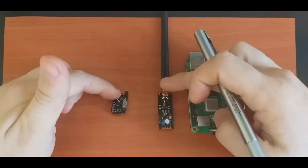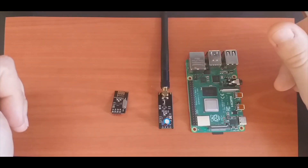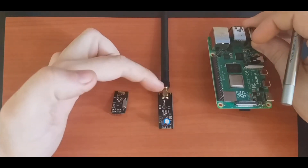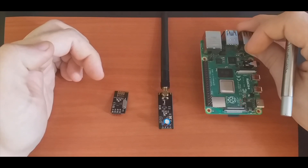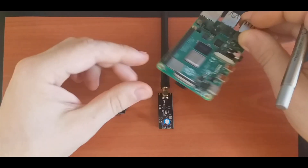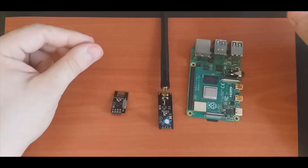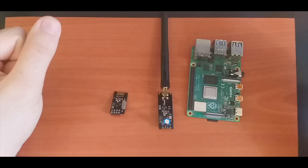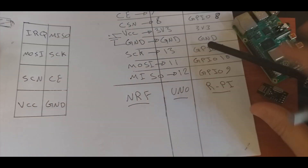As we saw in the last video, we interfaced this module with the Arduino and succeeded in transmitting data between two nodes. This time we will interface the NRF24L01 to the Raspberry Pi module.